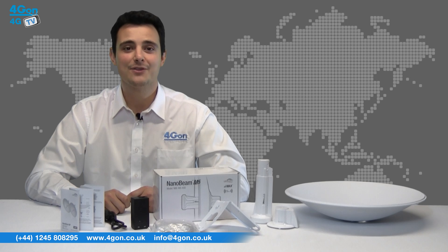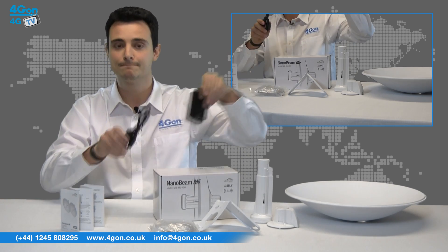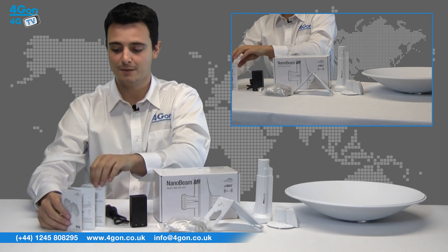In the box you'll find the AirMax Nanobeam M5 unit, a 24-volt PoE adapter, a mounting kit, and of course the product documentation.